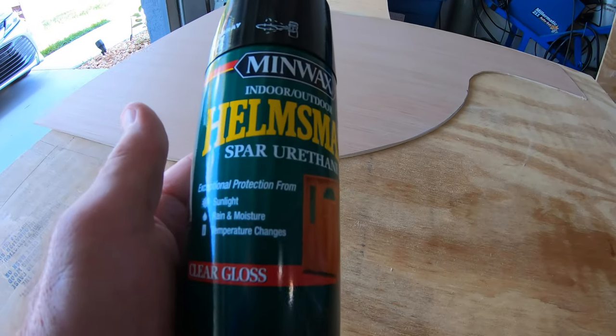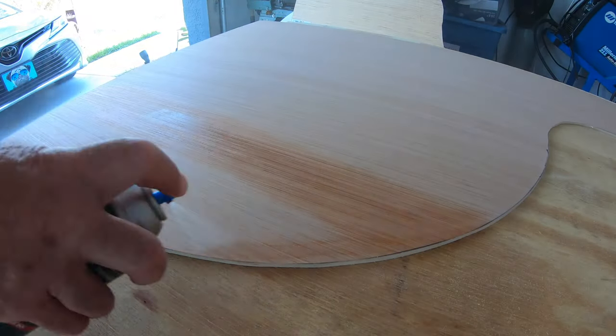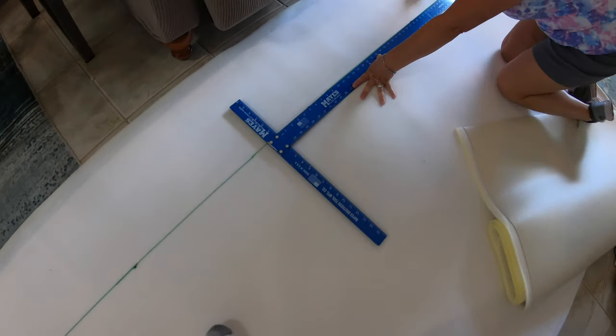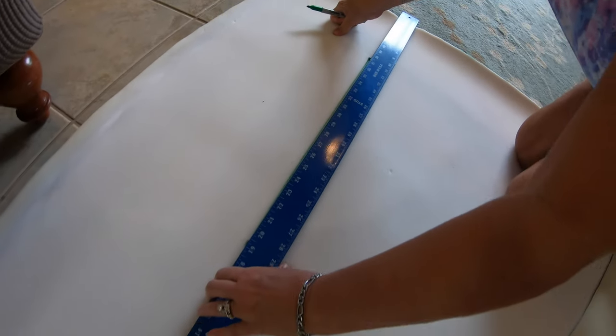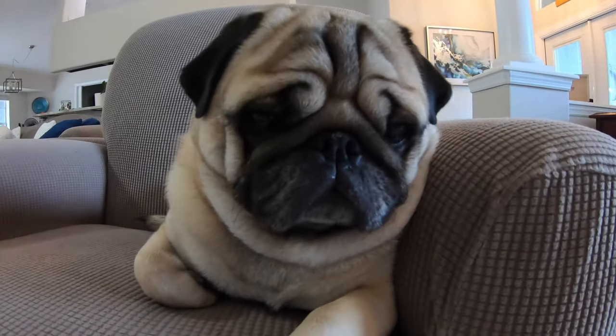My original thought was to make it simple and just use some spray urethane that I had, but it just made a tremendous mess everywhere, so I ended up using a brush and it made it much, much easier. Here my wife is measuring out some of the flooring that's going to go inside the shower area, because the old one was pretty nasty, and it has to meet the approval of the supervisor who seems to be in the midst of everything.